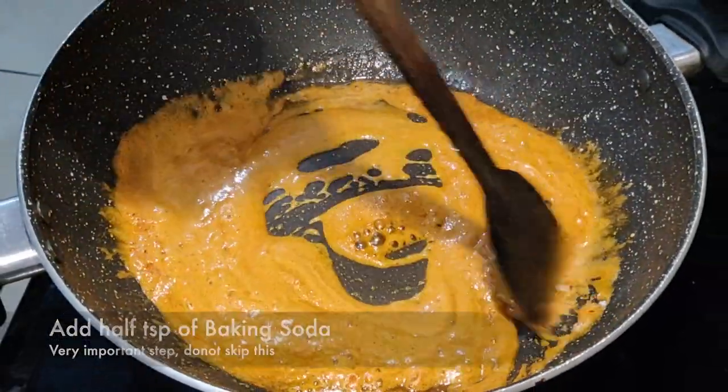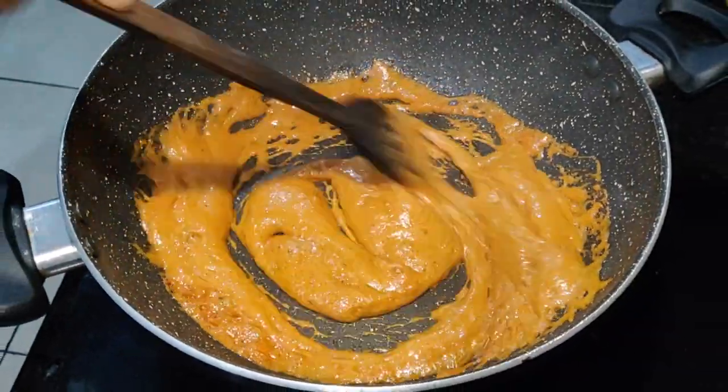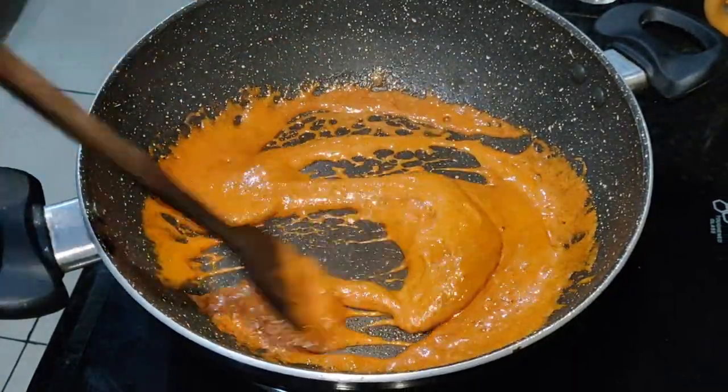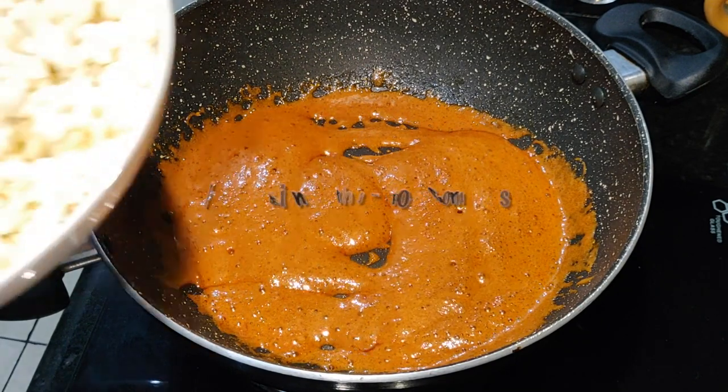You will see that the baking soda reacts in the caramel — this is very important for our caramel sauce because it will give a nice toffee texture to our popcorns. At this stage, you will close the gas and we will toss the popcorns in the caramel.